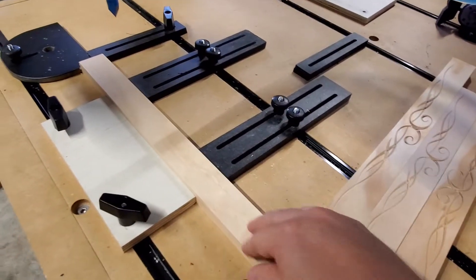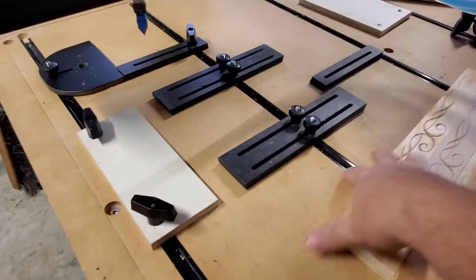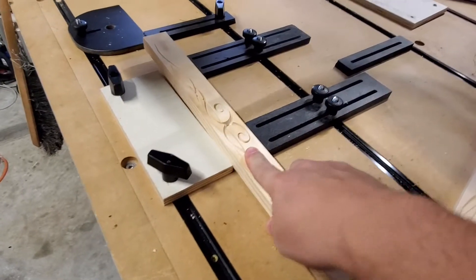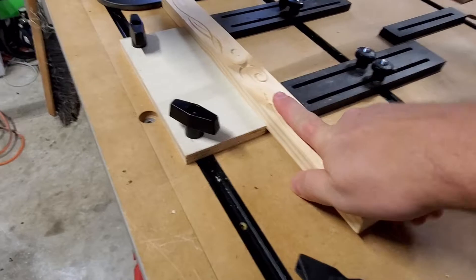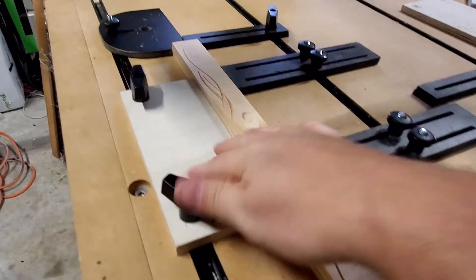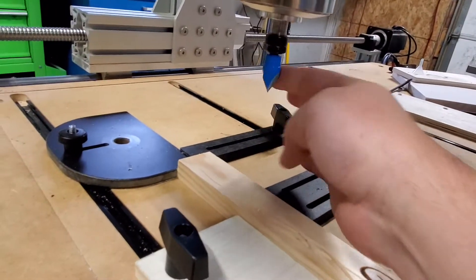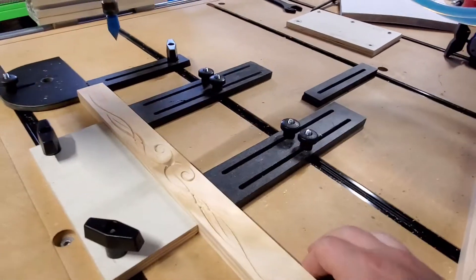It creates an area where all I've got to do is release this clamp, I slide out my board, put the next one in, and it is going to be a tight fit — guaranteed it's going to be a tight fit, but it'll go in. These points here don't change, so my zero, the zero of the CNC bit, that will never change while I'm doing all these cuts, which is very cool.